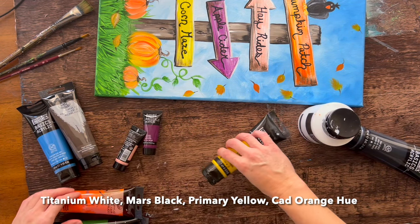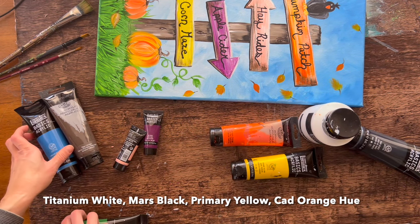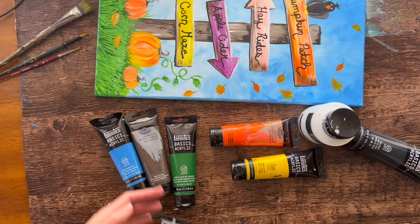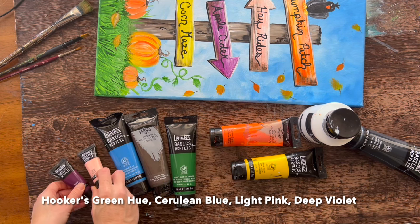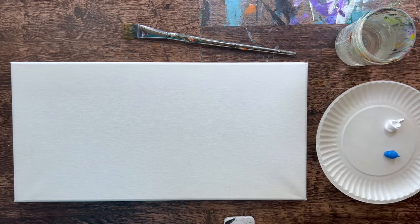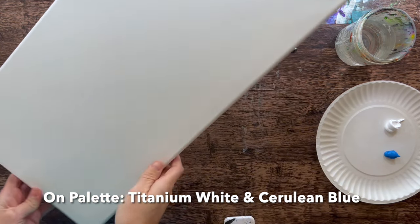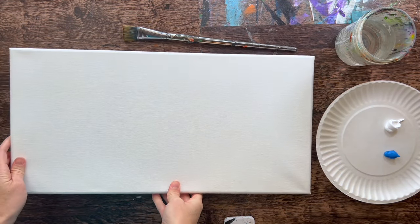The signs are colorful so you can customize and change their colors. We'll be using titanium white, Mars black, primary yellow, cad orange hue, hooker's green hue, raw umber, cerulean blue, light pink, and deep violet. If you're following along you'll need a pencil and a ruler, and there is a template download available if you want to use a traceable instead.